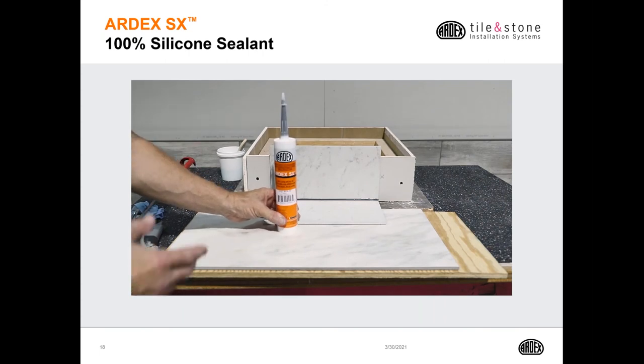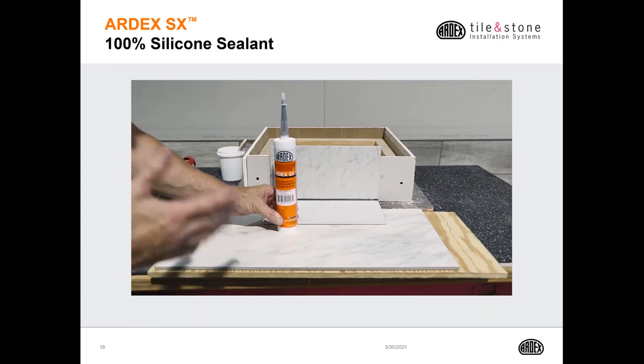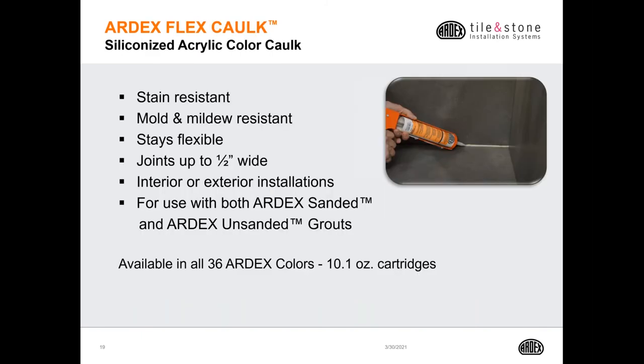The SX silicone is very flexible. You always want to use silicone like SX in all your changes of plane, your corners, and anywhere two dissimilar surfaces come together. That's where movement occurs and you need a very flexible joint. Ardex also offers a siliconized acrylic caulk called Ardex Flex Caulk. It is stain resistant and mold and mildew resistant. It's very flexible and can be installed up to a half-inch wide joint for both interior and exterior installations. It's available in 36 Ardex colors in both sanded and unsanded finishes.